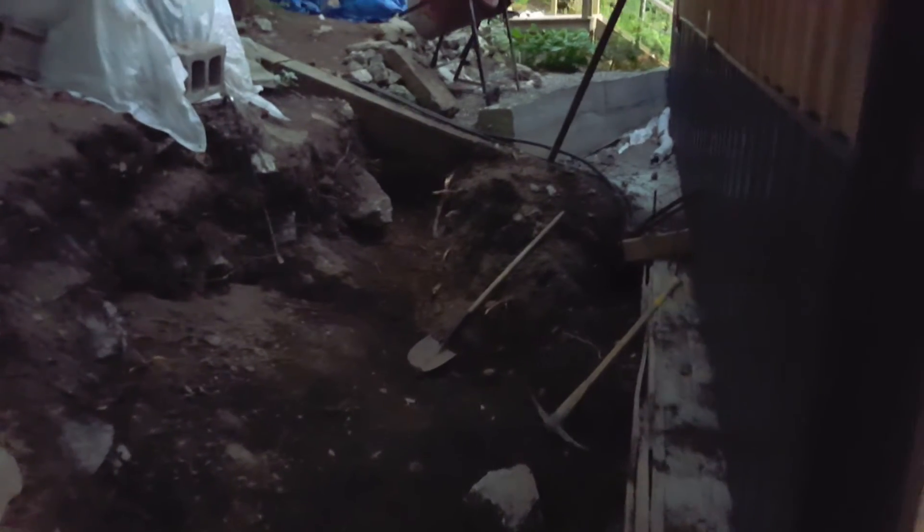Heading to the back — this is the drain that they're going to put along the back of the cottage. Look at this pile of earth here and look at the massive hole there. That's where the retaining wall is going to go, and then he'll put a drain on the top here and one on the bottom.